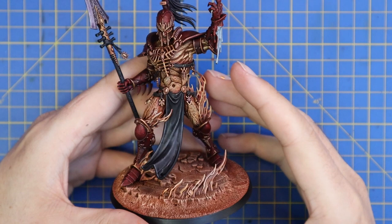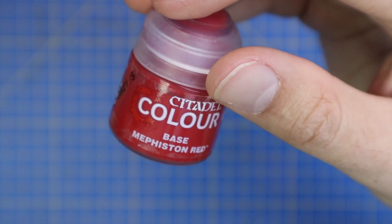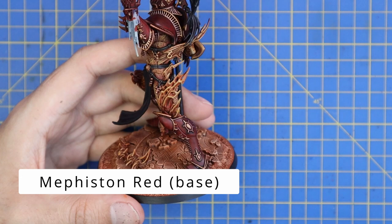With the shade dry and the basing done, this is where I'm at with the miniature. I'm super pleased with how this model is turning out and I was super excited to see how it turned out in the end. It kind of pushed me forward into continuing to paint — maybe when I should have taken a couple of breaks, but it was just such a fun process.